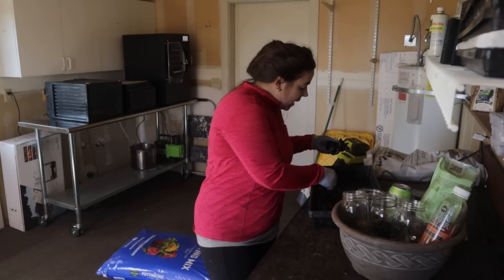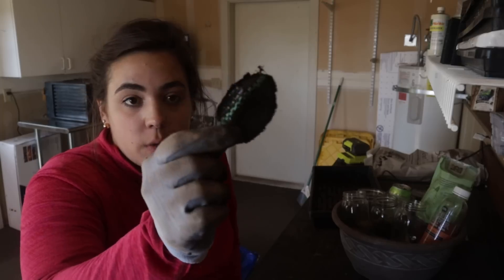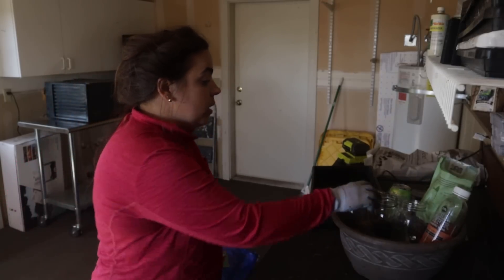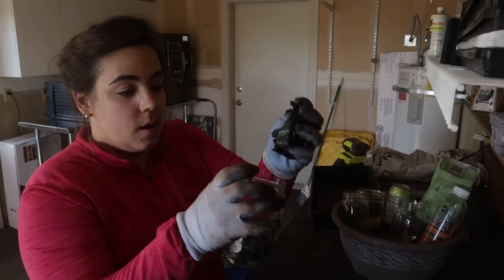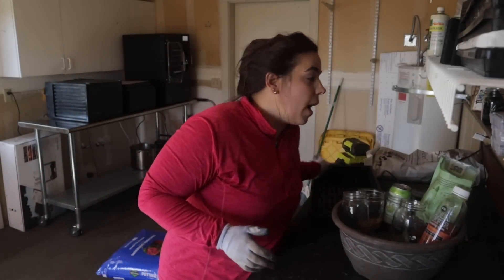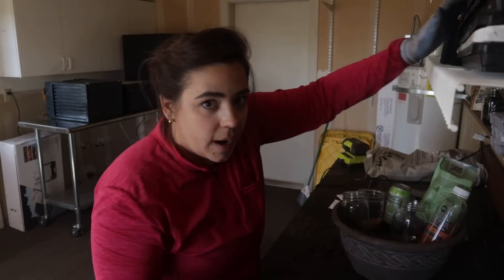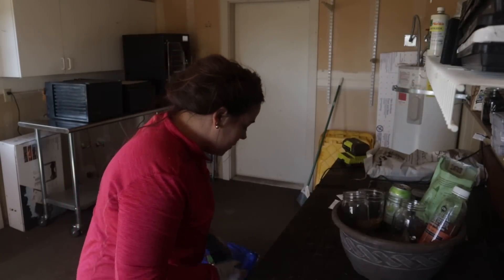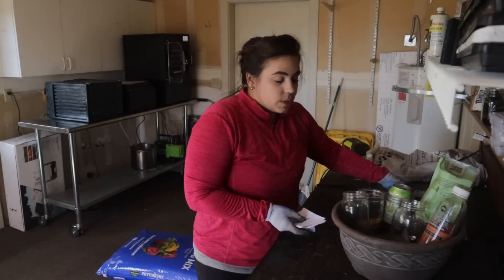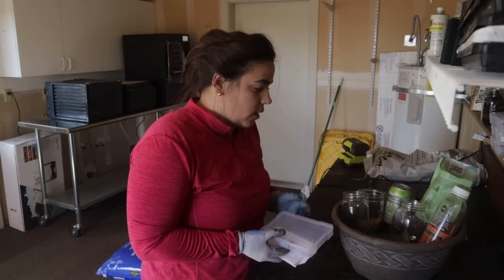Nothing is ever perfect — we're always working in a situation trying to reduce the most inconveniences. I put those landscape fabric rounds in this jar to dispose of later. These tools need to go inside and be washed.